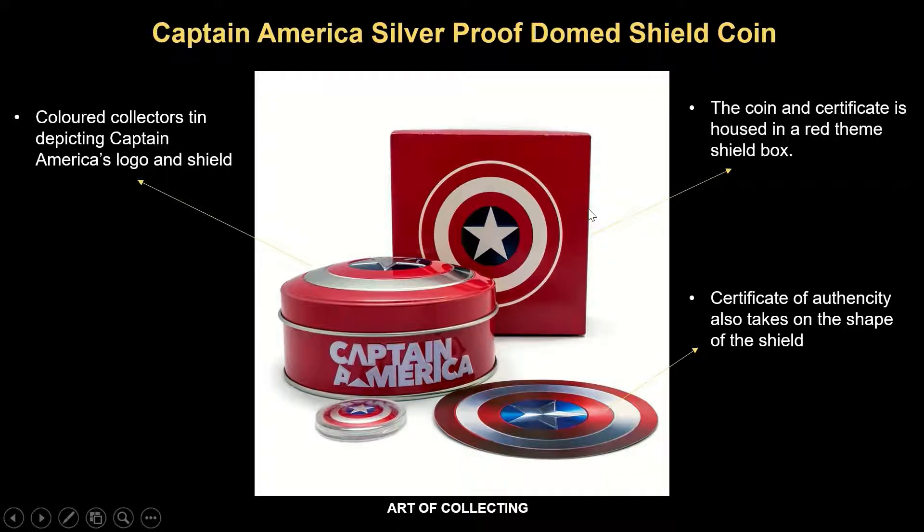There's only a limited mintage of just 10,000 pieces worldwide for this coin, retailing at just 75 Singapore dollars. This is an extremely buy-worthy piece of Marvel collectible that Marvel and Captain America fans around the world would definitely love.